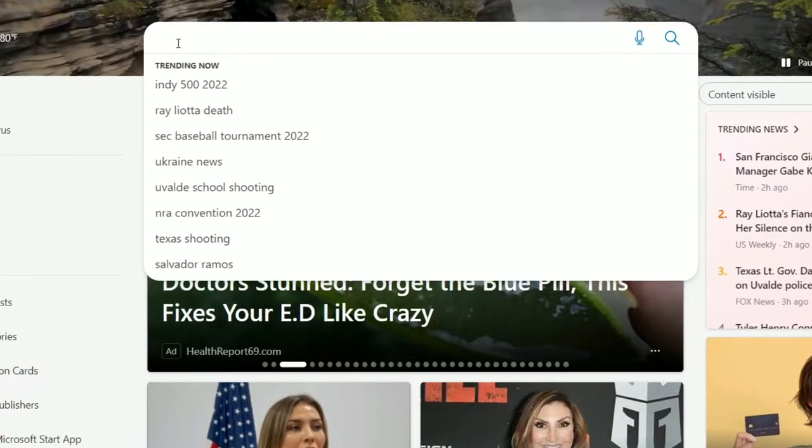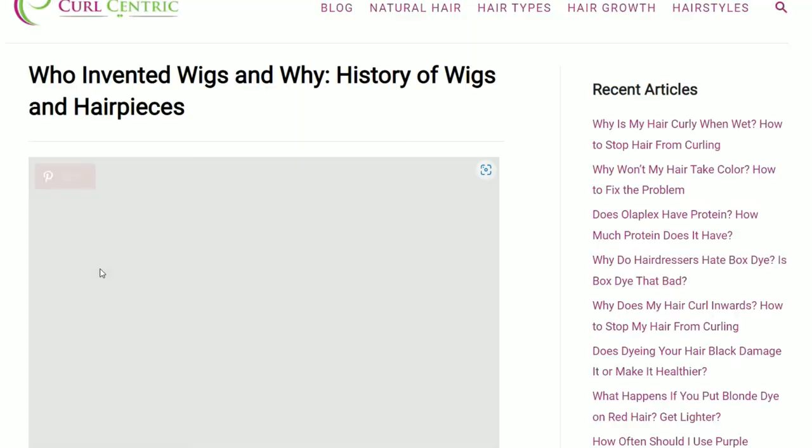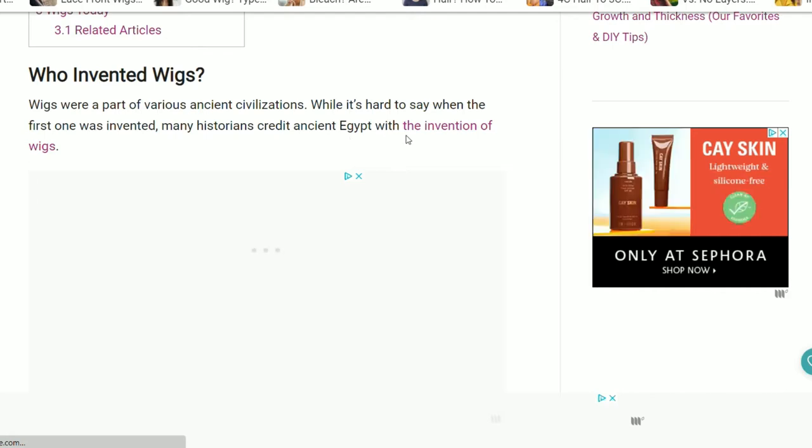Y'all know what this video is about — I got my church mother cap on, so you know it's going to be a wig review. I love wigs. I don't know who created them, who was the first wig maker, but thank you from all the women like me who sometimes just don't feel like doing their hair but want their hair done. So let's get into the video.